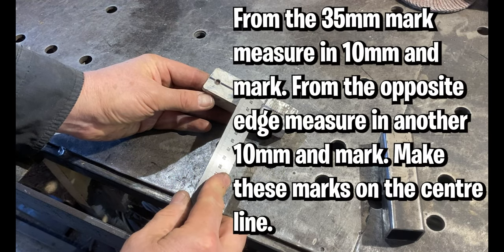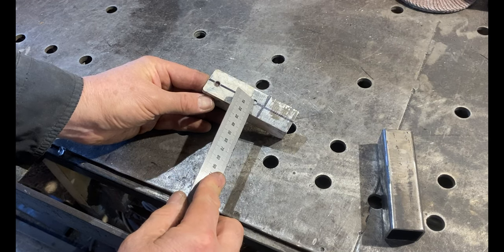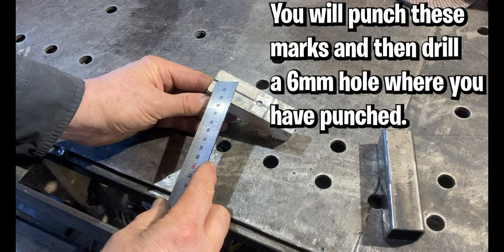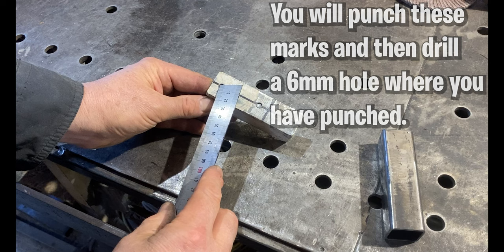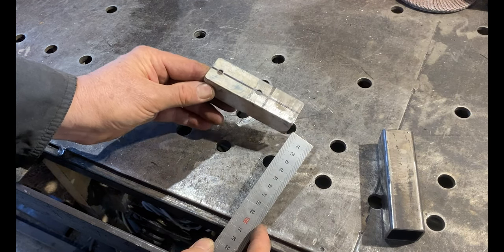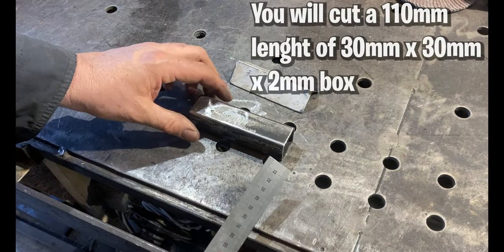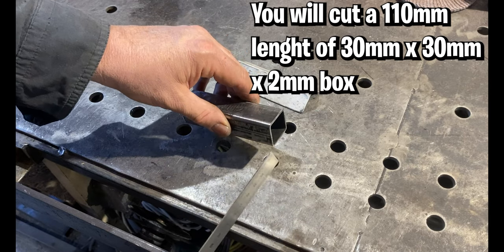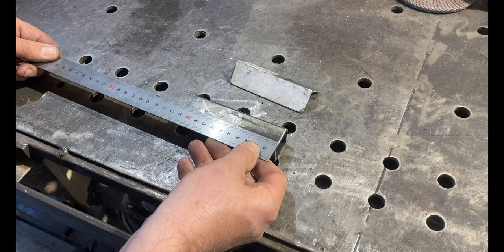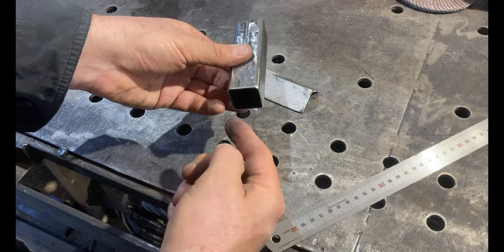Then from that 35mm mark, measure 10mm and make a mark on your centre line and punch it. From this edge, measure 10mm on the centre line, punch it, and then drill those two punch marks with a 6mm drill bit to take our tech screws. For the box that's going to carry our handbrake, use 30x30x2mm thick box. It needs to be cut at 110mm in length. Same deal — clean it all up, ready to weld, clean the inside.